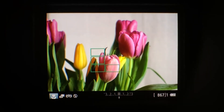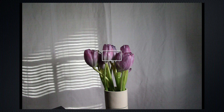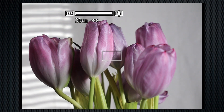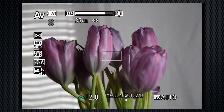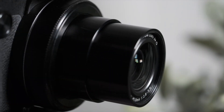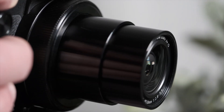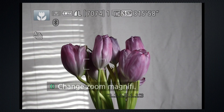The 2.3 million dot viewfinder is bright. The diopter adjusts enough to shoot without glasses. The integrated lens zooms from 35mm equivalent 24–72mm, and ramps from f/2.8 when wide to f/5.6 when zoomed in. It extends when powered up and does a little in-and-out while zooming. In auto mode, scenes are detected automatically, as displayed in the upper left.